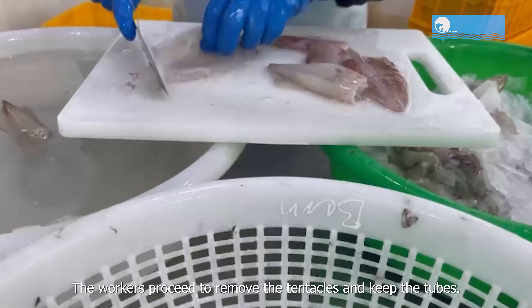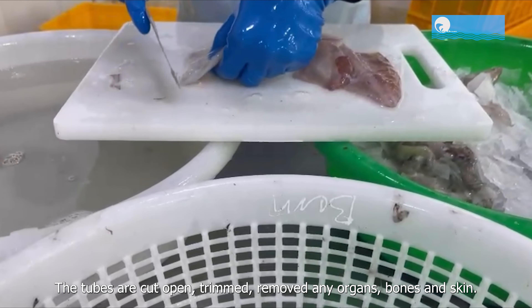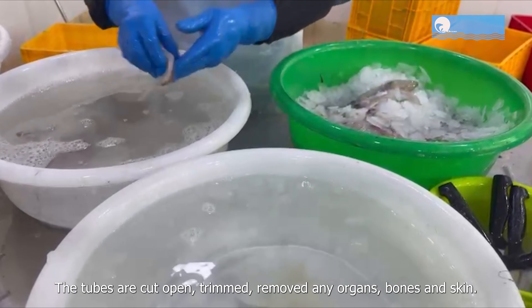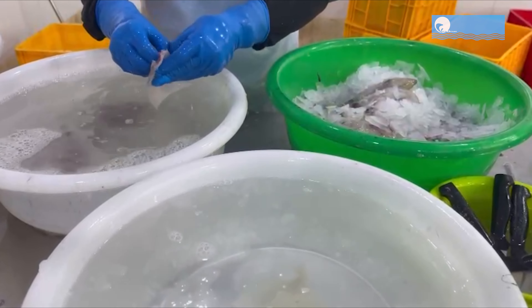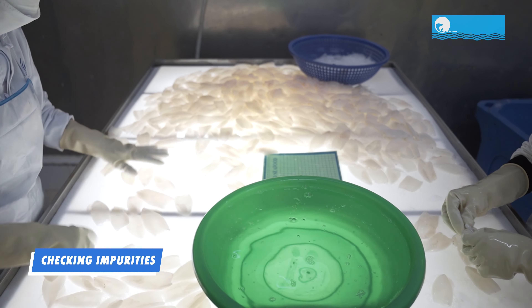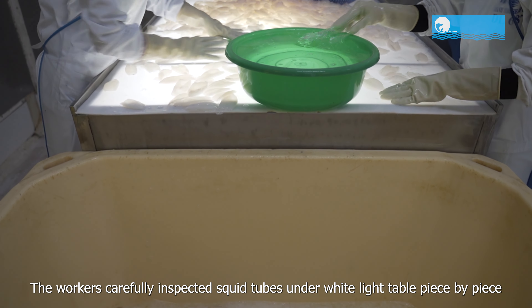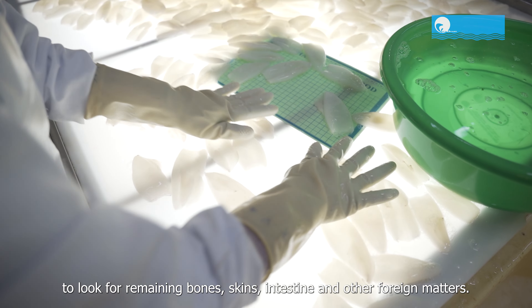Workers proceed to remove the tentacles and keep the tubes. The tubes are cut open, trimmed, and any organs, bones, and skin are removed. The workers carefully inspect squid tubes under a white light table, piece by piece, to look for remaining bones, skins, intestines, and other foreign matters.